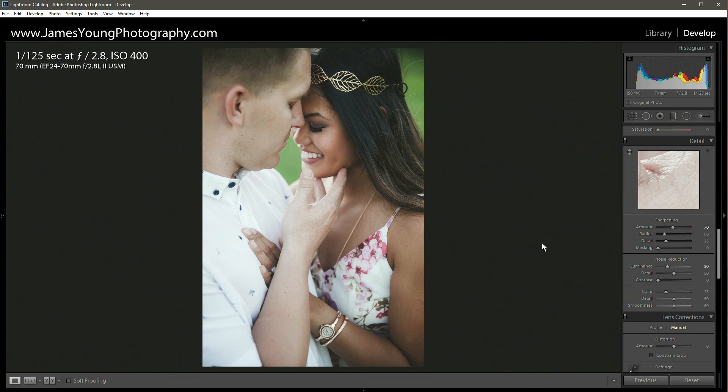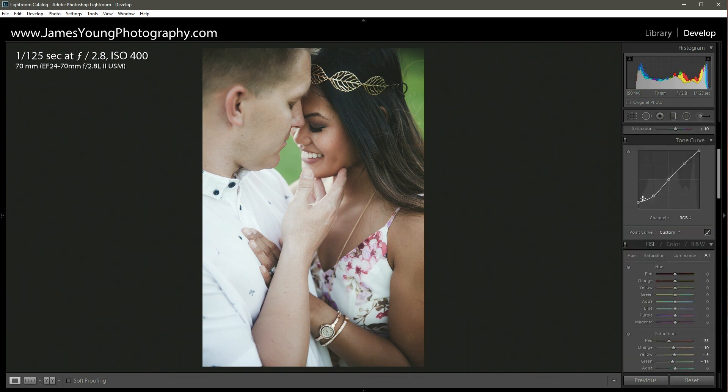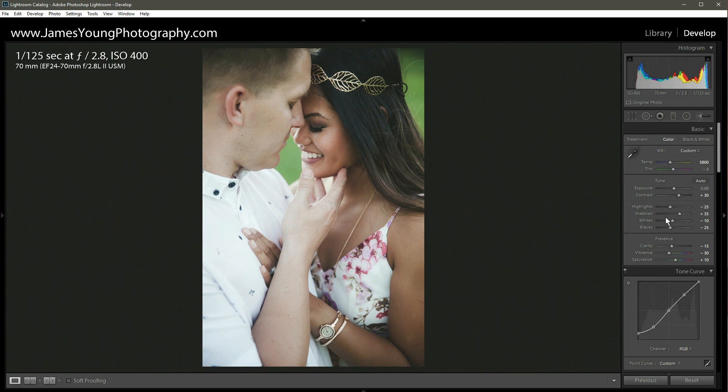I'm super happy with the way this turned out. Let's take a look at before and then where we ended up — I love that. I can't wait to print this out, maybe on some matte paper to really increase the matte finish effect that we did digitally. Your portrait clients would be very happy to receive something that looks like this. If you like this edit, make sure to make a preset of it for future use. If you downloaded the raw file, post it and tag me — all my social media and the raw file download link are in the description. I'm James Young of jamesyoungphotography.com and this is Teach Me How to Lightroom.